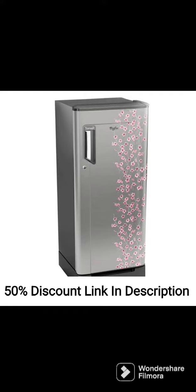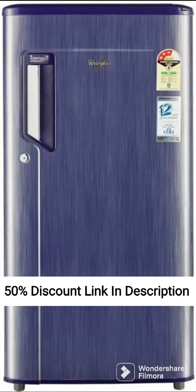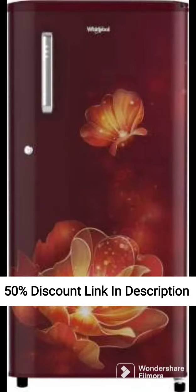The Whirlpool 205L 5-Star Inverter Direct Cool Single Door Refrigerator, Sapphire Mulya, Base Stand Withdrawal, 2022 model comes with a base stand with drawer that provides additional storage space for items such as vegetables, fruits, and groceries. The refrigerator also has a large vegetable crisper that can store large quantities of fruits and vegetables.